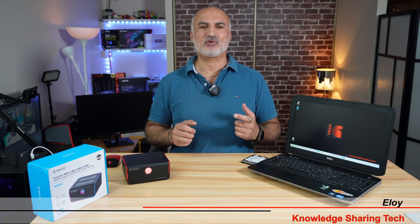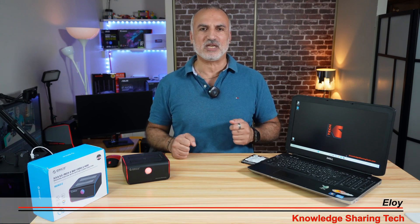Hello everyone. In this video, I want to show you the easiest and the fastest way to clone a hard drive to another hard drive in offline mode.